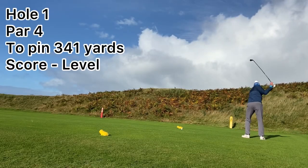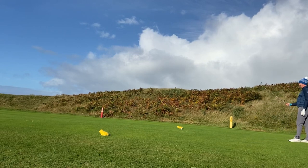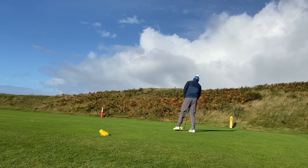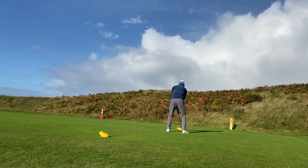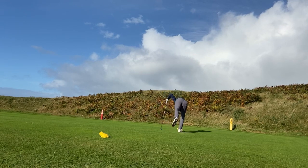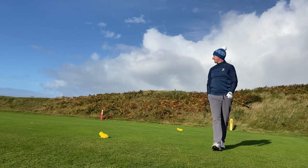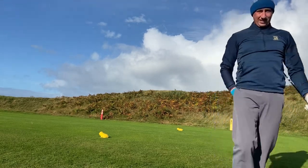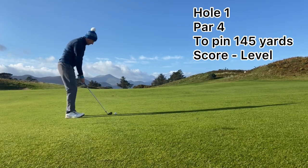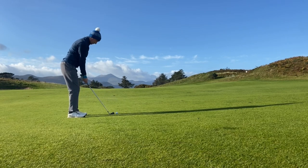How's it going everyone? Thank you for joining in today. We're on the first hole, par 4, 341 yards. 3 iron is the club. Second shot here on the first hole — we've got 145 to the pin. Pin was at the back right and the shot I was trying to play was a high fade into that back pin.